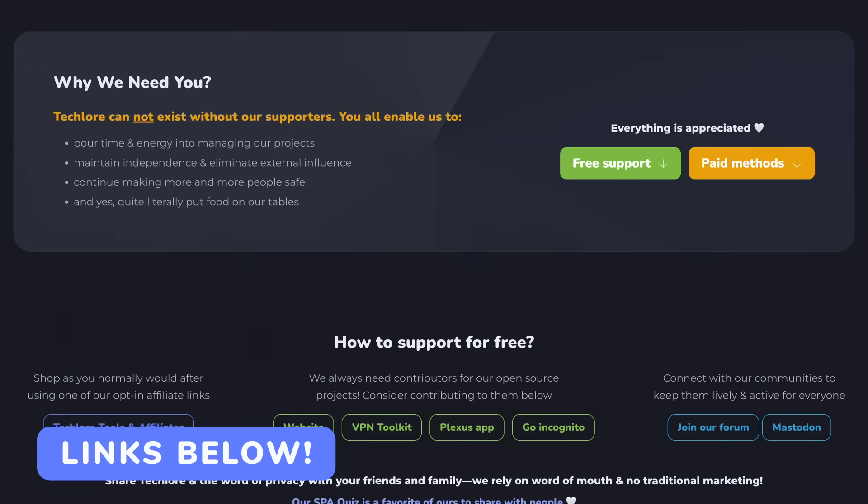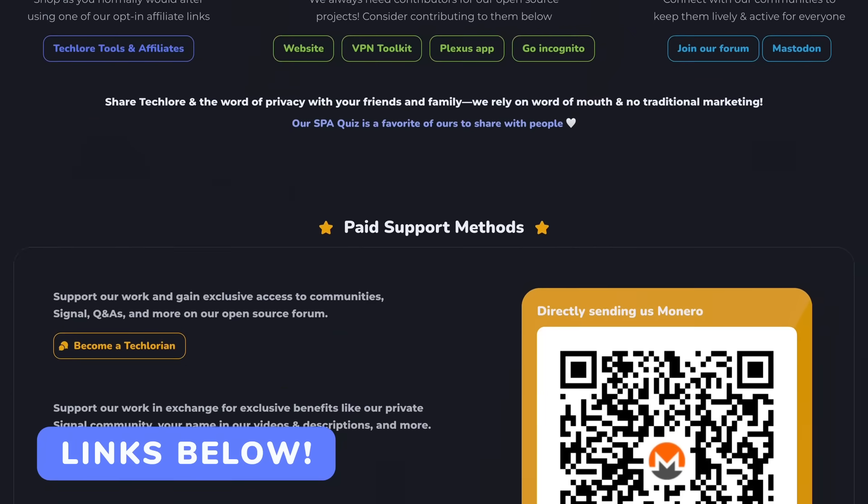Thank you for watching. If you enjoy these reviews and the other content on TechLore, you can support us on Patreon and via our other support methods — it's very appreciated and keeps this content free. Check out the video on screen where I cover some of the daily security tools I use, and I'll see you guys next time.